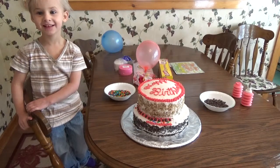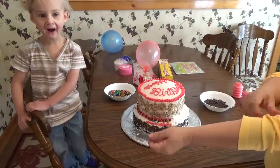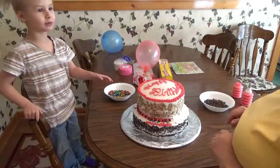Hello and welcome to Doris's Kitchen. This is Kara. You going to say hi? Hi. And today we're making a cake for Mama.